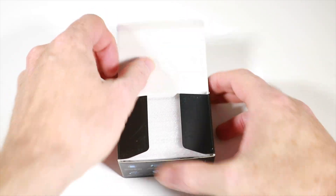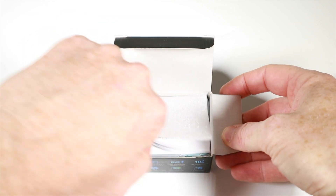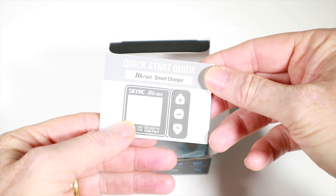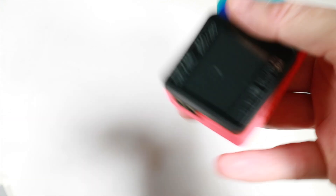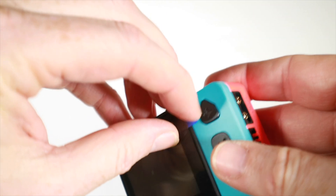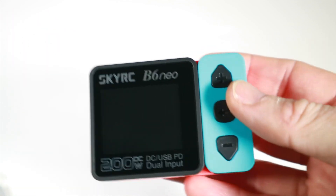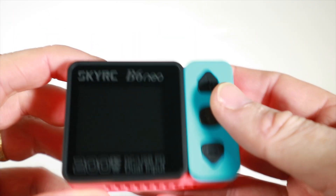Okay, so in the box let's get it open - some protective stuff, some quick start guides, and the unit itself which as mentioned is small. Look at that little thing. There's a screen protector here, let's just take that off. There you go, that is it in all its glory.